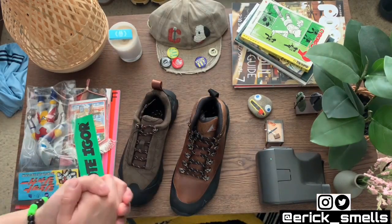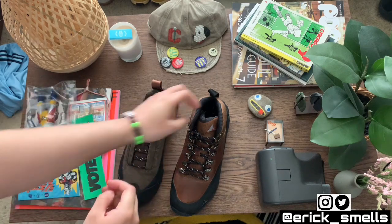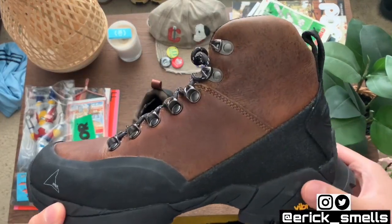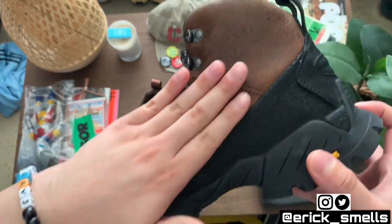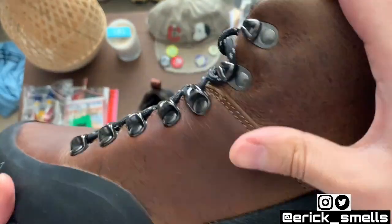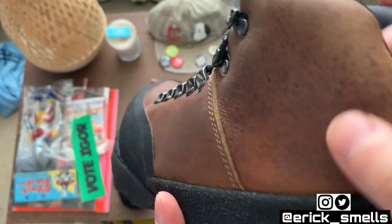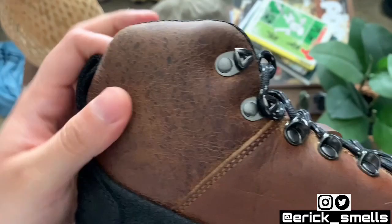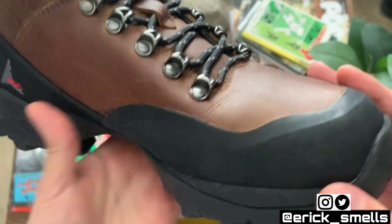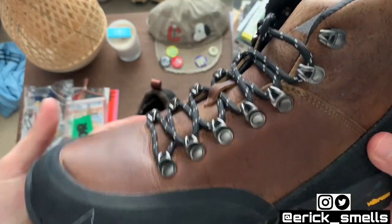To start, I'm going to kick it off with the more popular of the two — the Roa Andres boot. I picked these up in a beautiful coffee brown leather. If you can see that unique pattern on it, I was really curious to figure out what type of leather this was. After a little research, it turns out it is kudu leather.